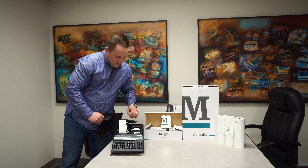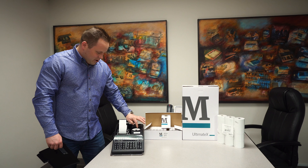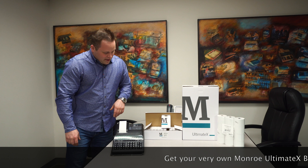Let's slide this beauty open here. We've got space for an extra roll of paper. You don't have to go up to that supply cabinet every time — you've got the ability to just open the top and slide it right in.